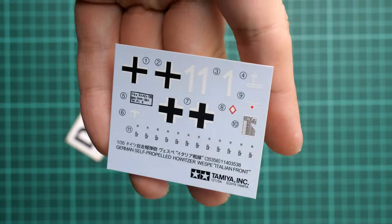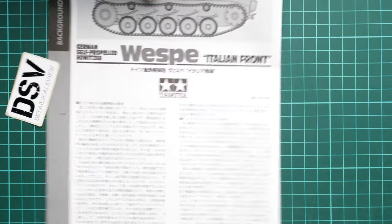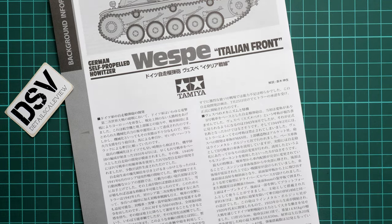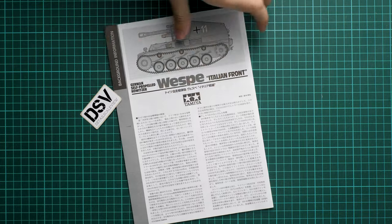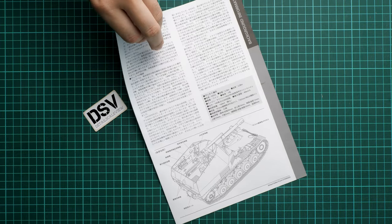Next is the last plastic bag. Here we get the decals - it's not written where they are printed, but at least it's noted that the kit was made in 2018, and we have all necessary symbols for the vehicle. The separate background information brochure is printed in black and white, which is not ideal. I would rather recommend finding a decent reference book where you can get useful information on how to paint and weather your model.